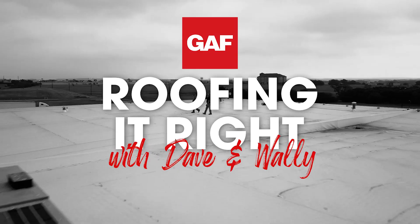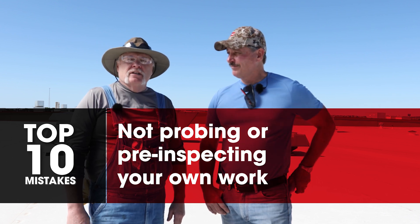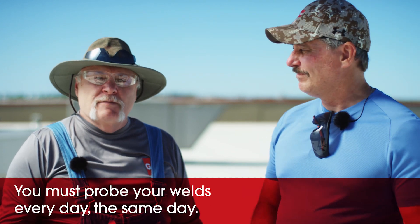Hello, in this segment of Dave and Wally 'Roofing It Right,' we're going to talk about probing. I'm Dave, I'm Wally. In my top 10 list, 90% — maybe a little bit more — of the problems are from not probing. The contractor has to probe on a daily basis.